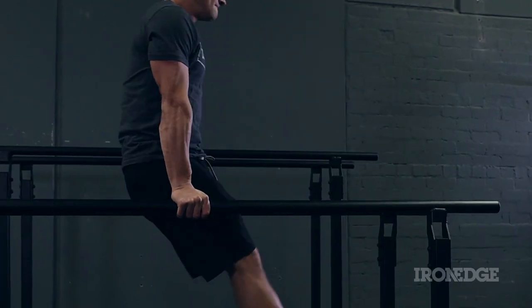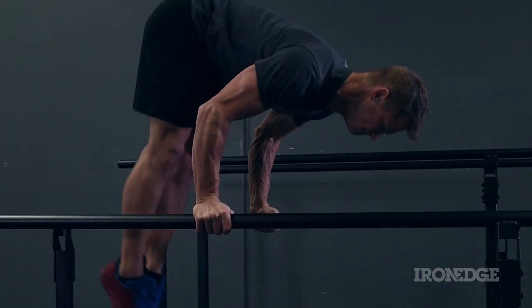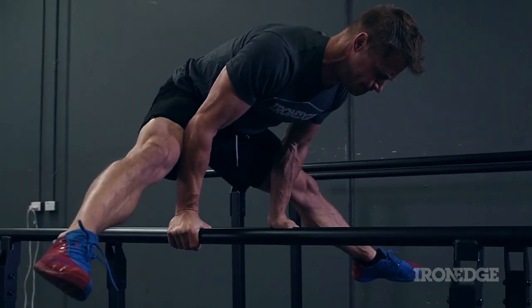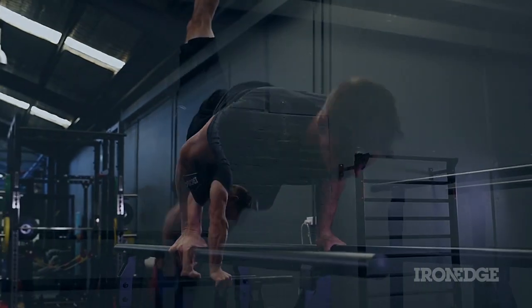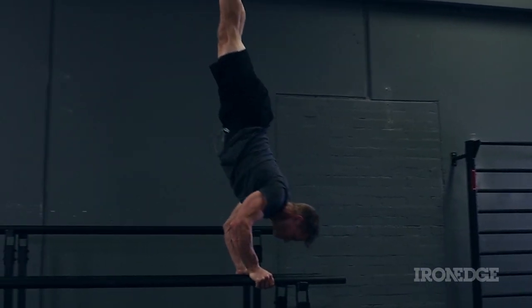The main uprights have been offset to the main bar and, once bolted to the floor, will allow for plenty of clearance when swinging or transitioning between exercises. This allows for the freedom to perform any variation or exercise you wish.